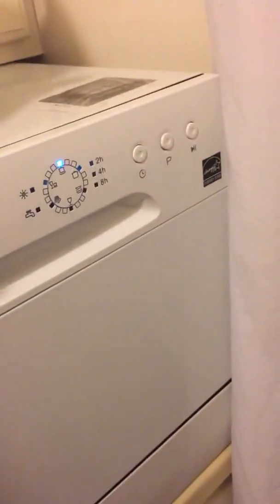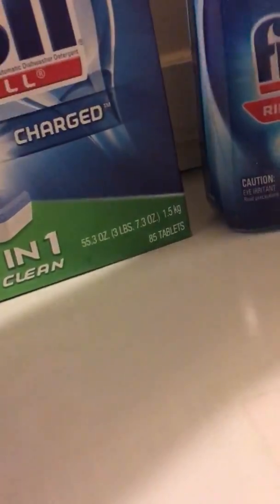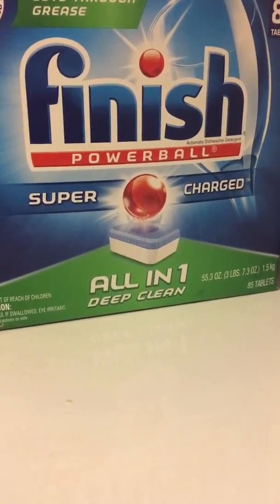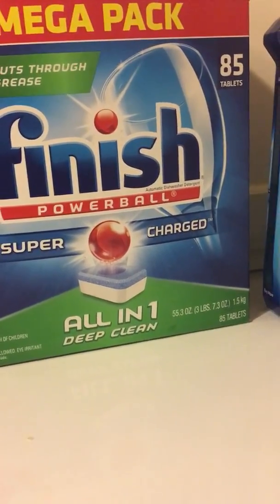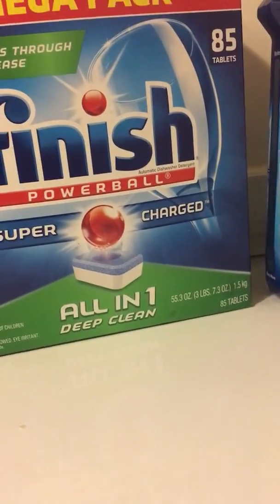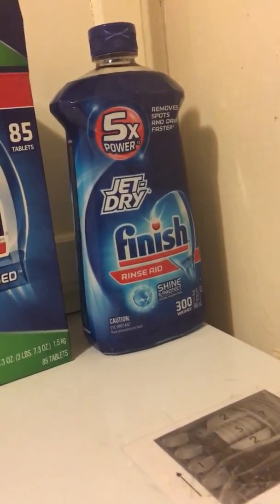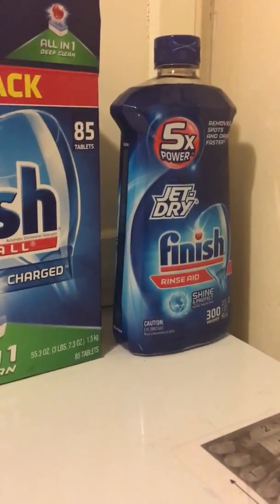Along with the dishwasher you'll need soap and detergent. You can use solid detergent pods, which I personally prefer — they're easier to store, no measuring needed, and you get a good wash out of them. You could also use powder detergent. You also need Jet Dry rinse aid so your dishes come out clean without water spots.